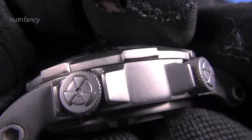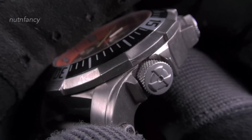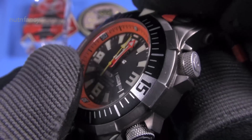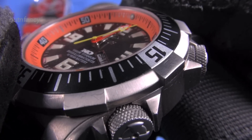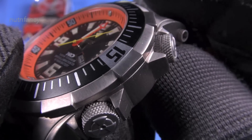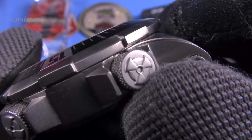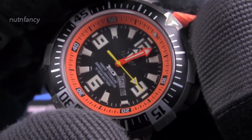Look at the cool detailing of the Reactor logo on your crown, which is at the four o'clock position — totally screwed down, of course. Since it's thousand-meter capable, it has 15 gaskets on it — kidding — but there's probably two or three gaskets on there. And then this rotates your inner chapter ring. Very cool. That's probably my favorite feature.